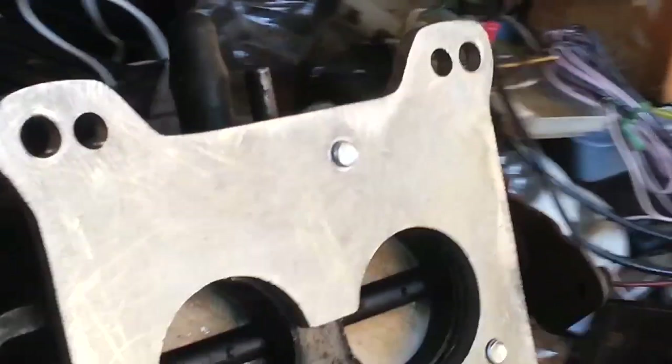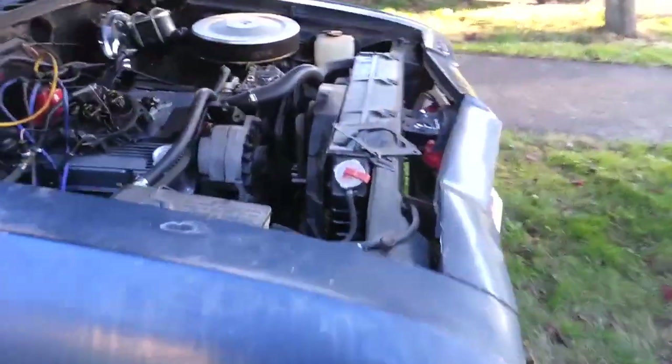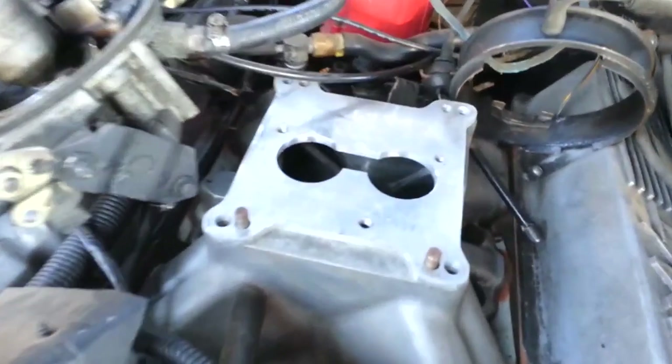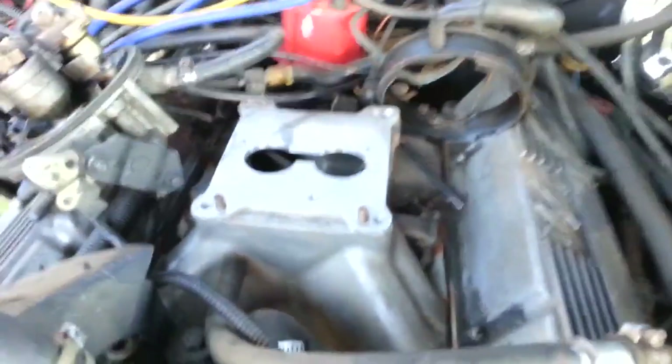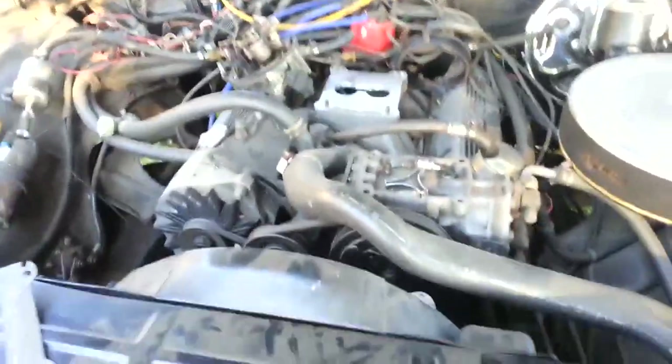Okay, here's what it looks like — it's all bolted up. Let's see what the plate looks like in situ. Looks pretty good, so that should work okay.